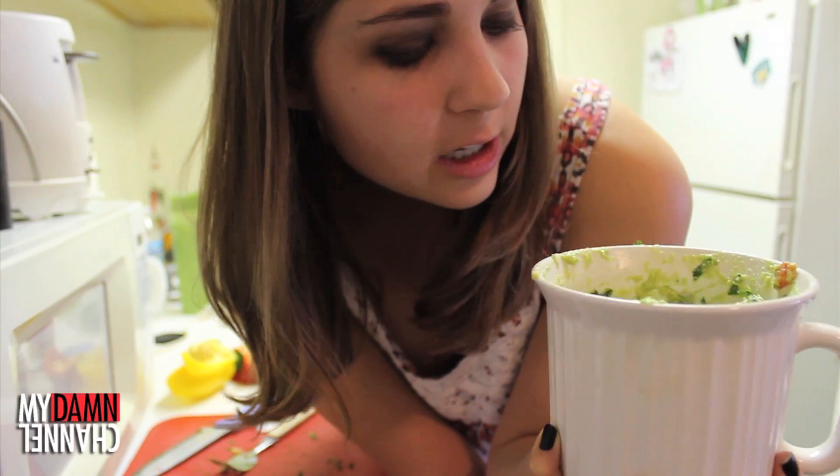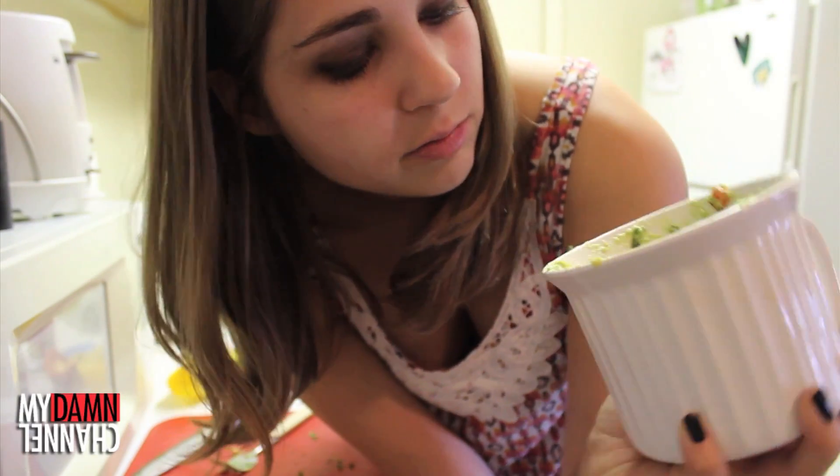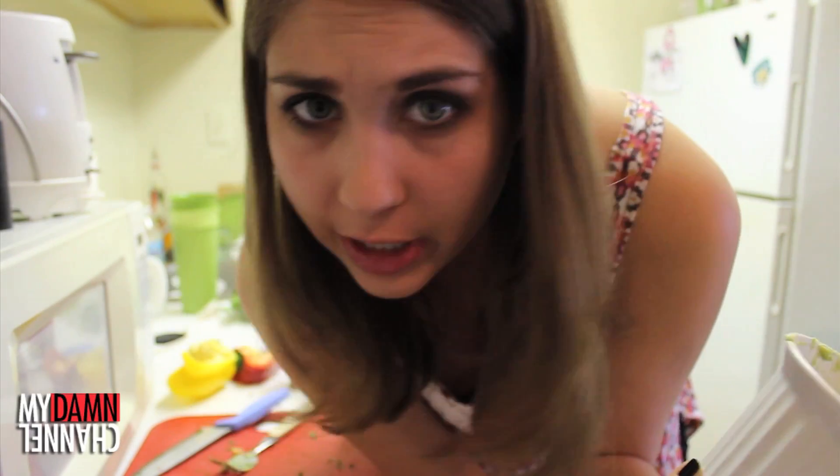And we're done! Here's your guacamole. It's best to put it in a more attractive serving dish when you're done. You can make this however you like it — you can not add peppers, you can add more peppers, you can add tomatoes. Do your thing.